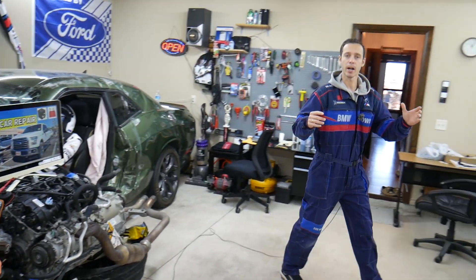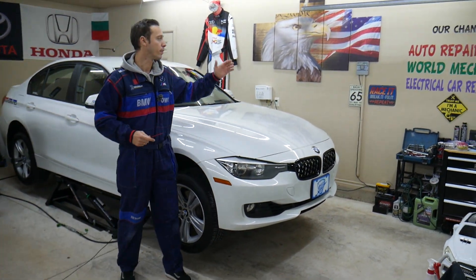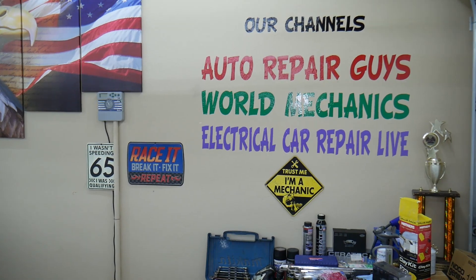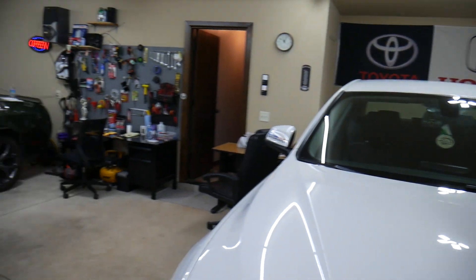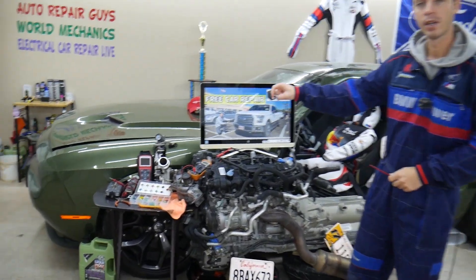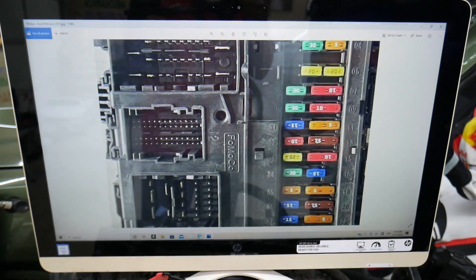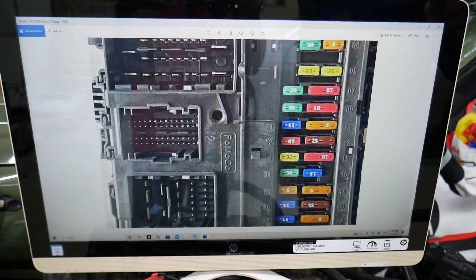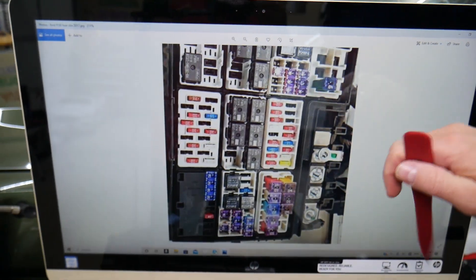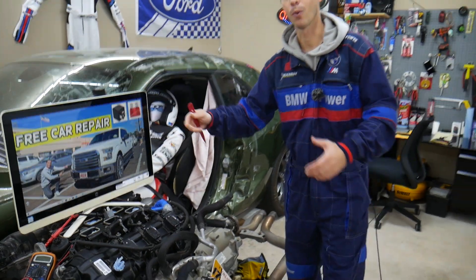Every single car we get here at the garage, we try to make at least two to three hundred free repair videos. We have more than 1.2 million subscribers and over 10,000 videos that can save you thousands of dollars in future repairs. If you need to buy parts, fuses, or relays, we'll put the link in the description below where you can get them at an amazing price with quick shipping, because some Ford-specific fuses — like double fuses, low profile, high profile, and J-case fuses — can be hard to find in small towns and very expensive.